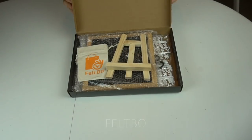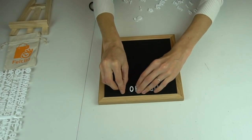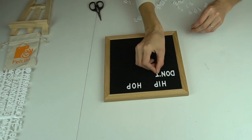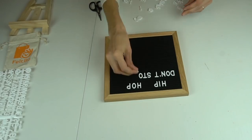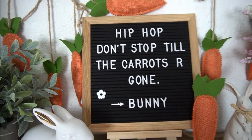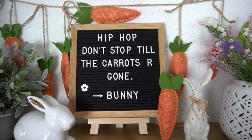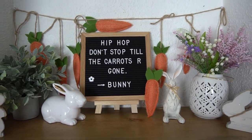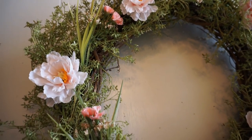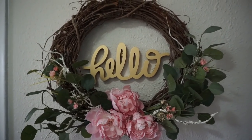Next up is the felt letter board. I've been seeing these everywhere — I got mine off Amazon and it came with a complete kit, really nice quality. I like these because you can make your own custom signs and sayings, switch it up daily, leave a special loved one a cute note, and use it for seasonal decor. I can also use it for my kids' birthday parties, which is really cool. I obviously love the saying I put on there: 'Hip hop don't stop till the carrots are gone' — I think that's really cute for Easter. I hope you guys enjoyed this video! I can't wait to share more decorating and DIYs very soon. Have a beautiful wonderful day, and don't forget to tag me on Instagram if you decide to make any of these. See you soon!